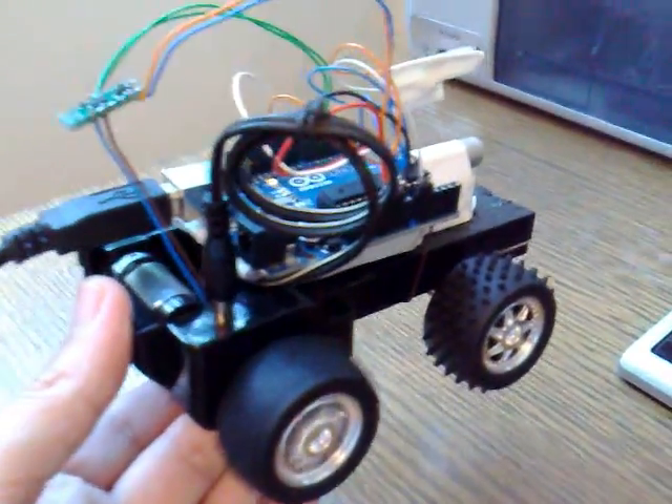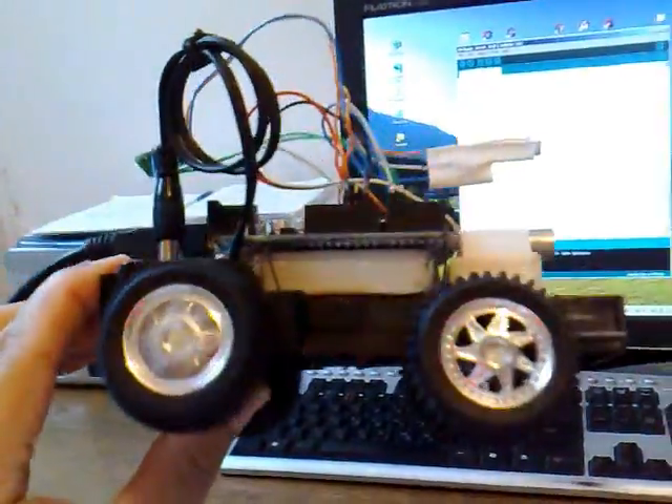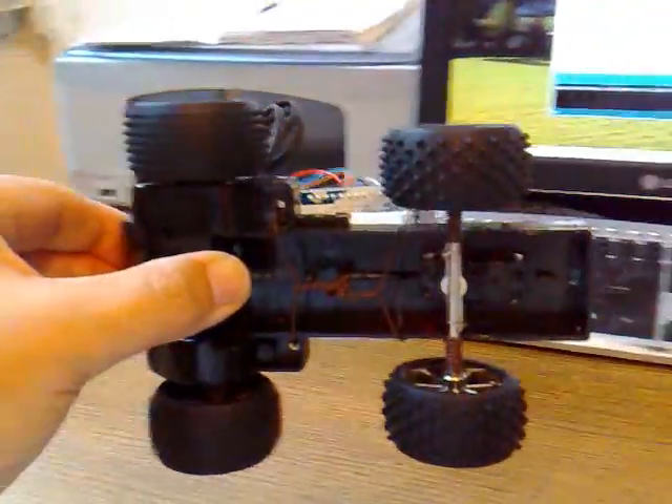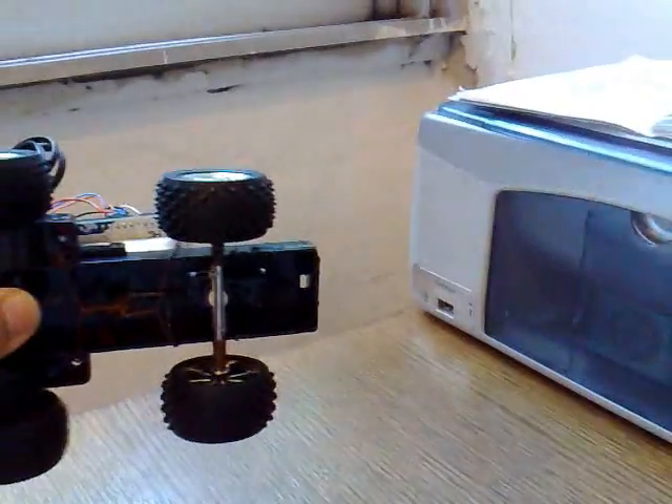Here you can see it working. The LED is shining white light, the photocell is sensing the wall, and the servo is rotating the front wheels.